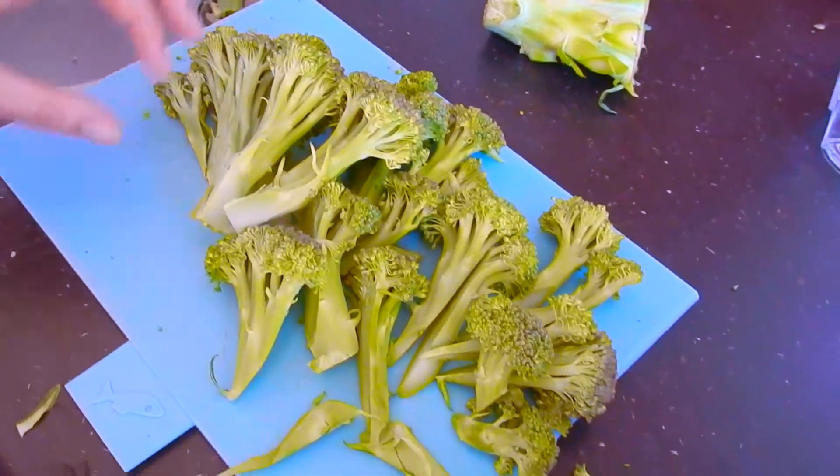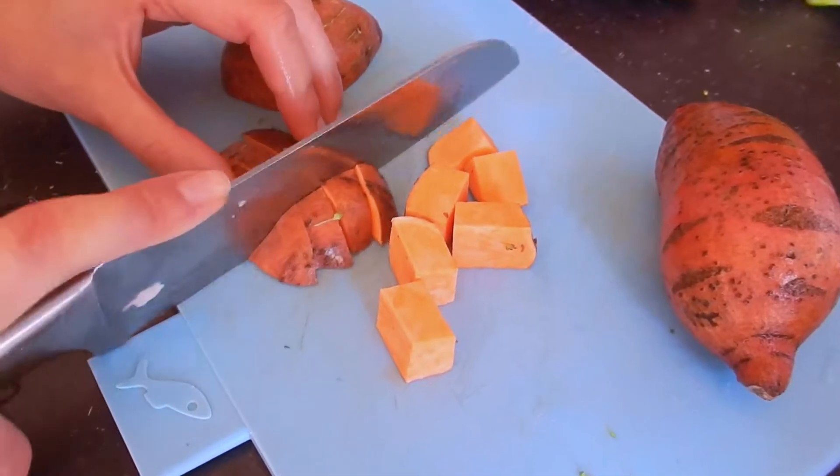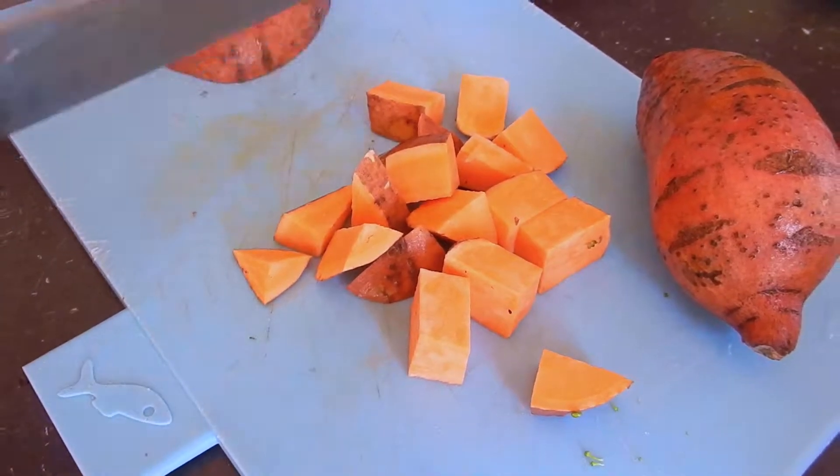Grilled vegetables are amazing, so versatile and easy to use in so many dishes. Start by cutting them in cubes or strips. It's important to consider the time it will take to cook each vegetable.